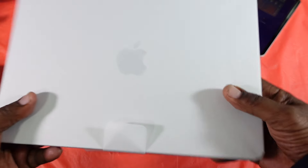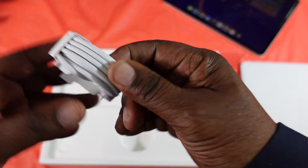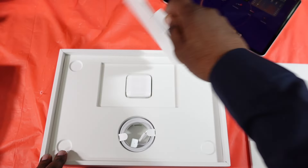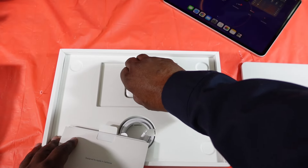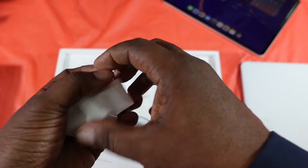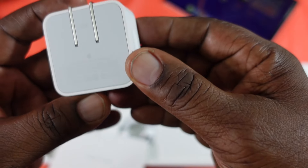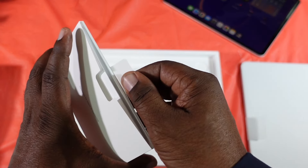Here it is — this is the silver one. In the packaging you're only going to get your cable: a braided Type-C to Type-C cable. I think this came with a 35-watt charger instead of the 30-watt that I got on the other one with 8GB of RAM. This one came with a 35-watt charger.